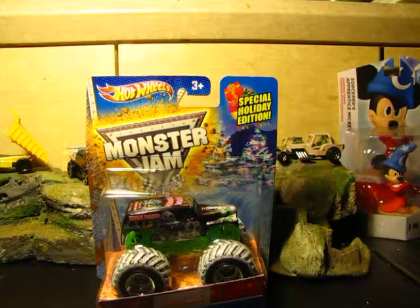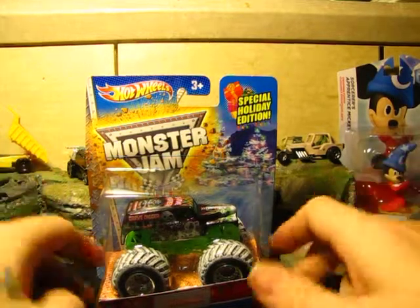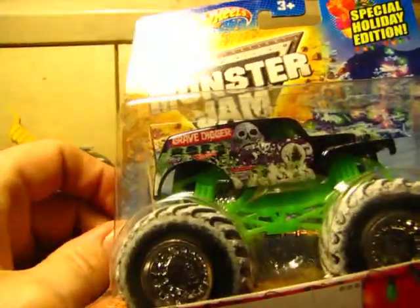Hey everyone, welcome to today's episode of Rip and Review, where I rip open a special edition holiday Monster Jam Grave Digger. That's right, Grave Digger with the snow tires — there he is in package.